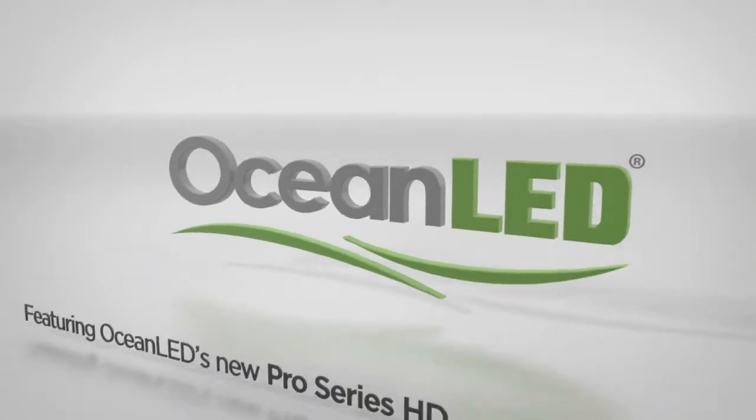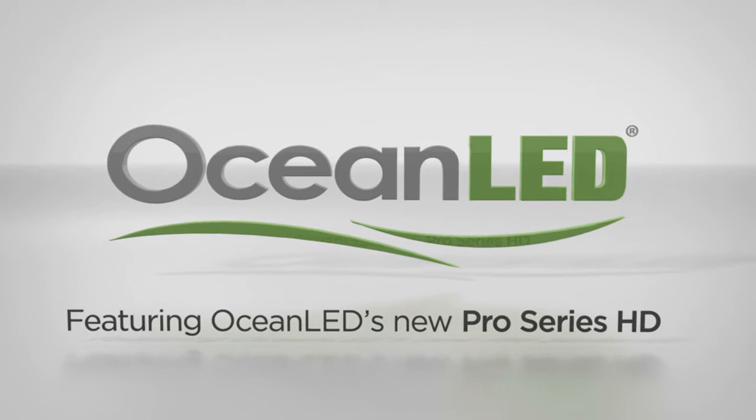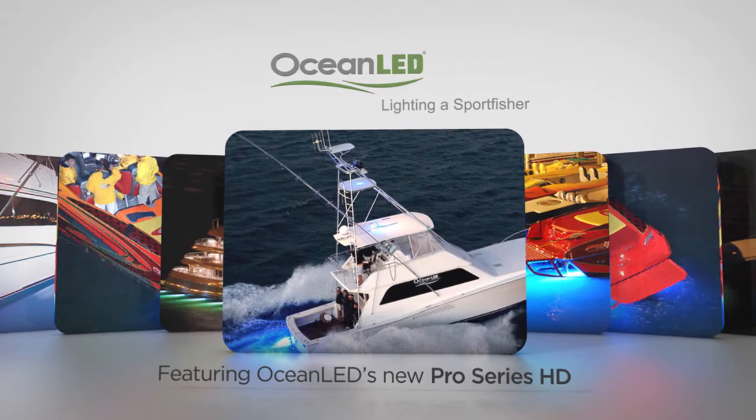Ocean LED has a unique lineup of products that can be used to create a custom lighting package for your boat. Let's take a look at a typical sport fish to see where Ocean LED lights can be used to create the best effects.